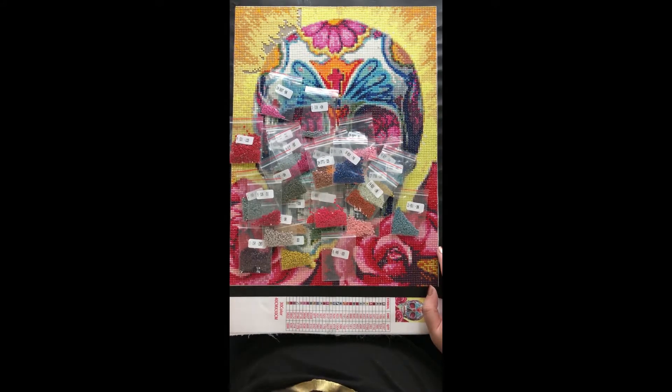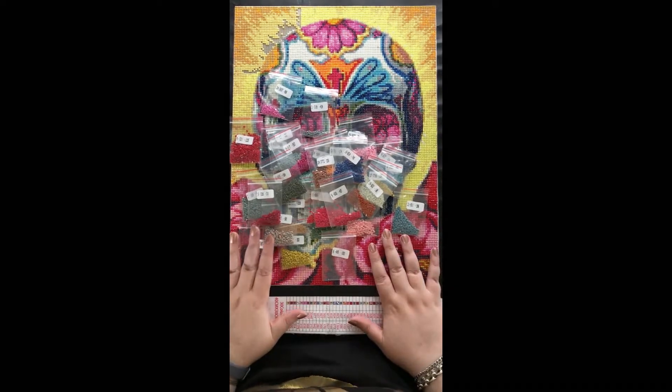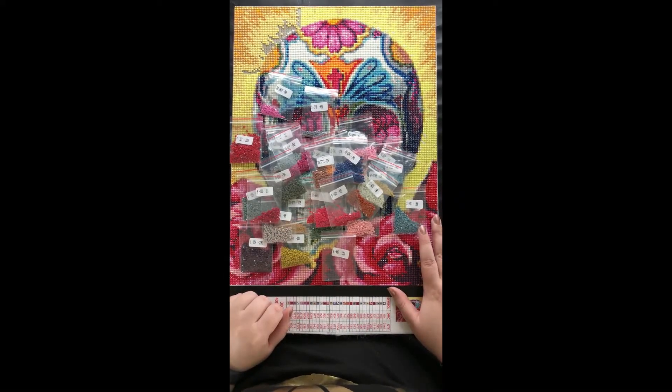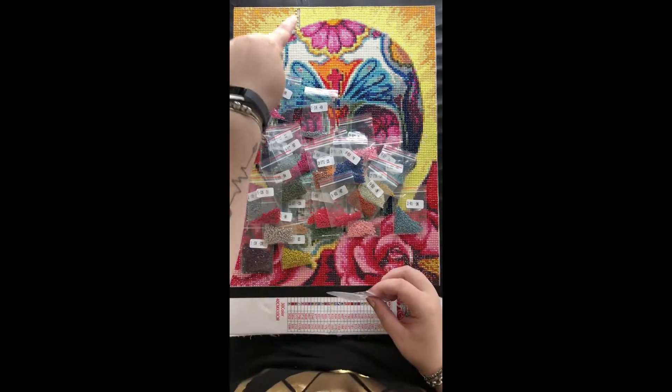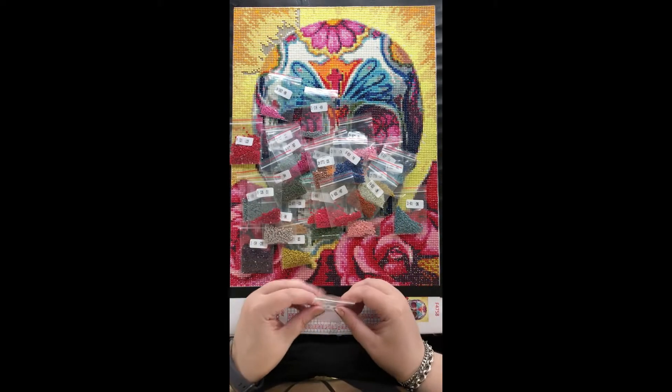Hello everyone, we've got a post review here today. This is my hooligan skull. I finished it last night, however you will notice up here there is some missing drills.